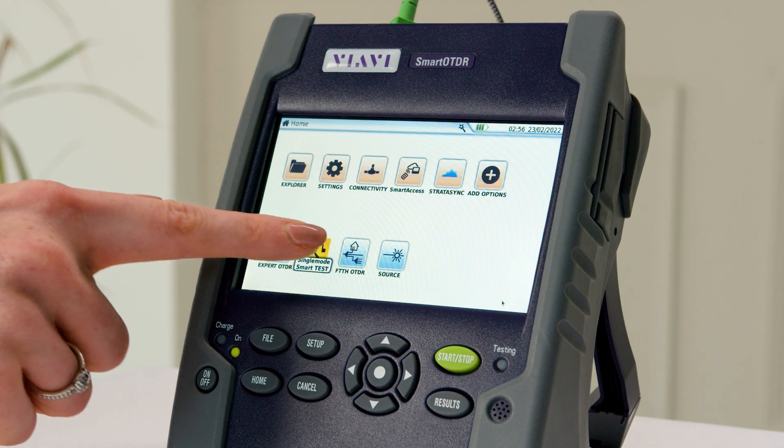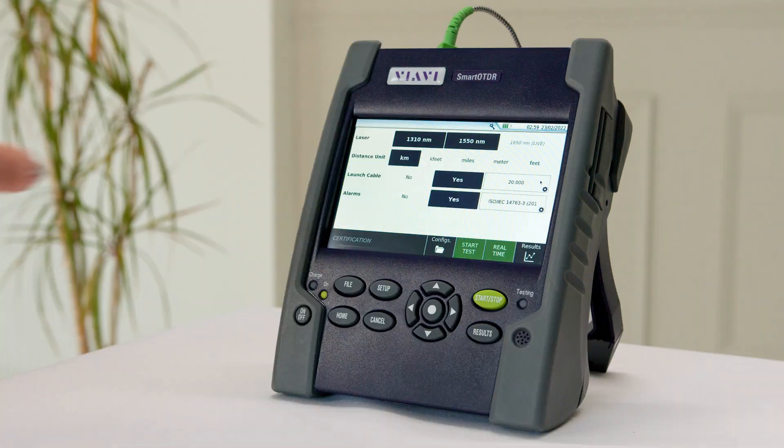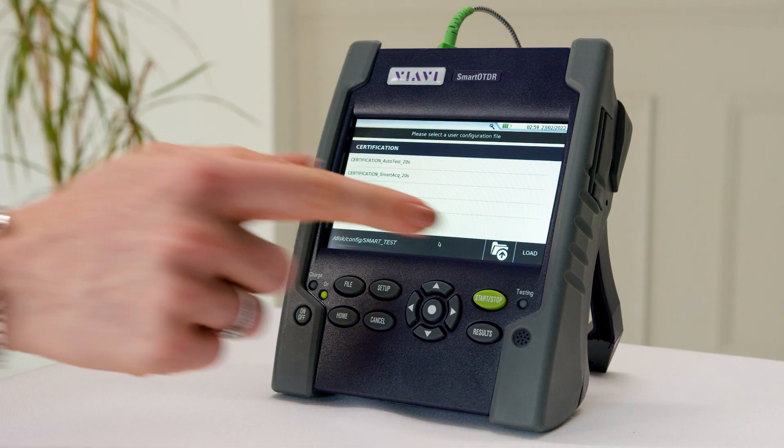Now let's take a look at the brilliant functionality of this device. When you're ready to begin a new test there's a clear setup view where you can enter your test parameters or quickly load a preset.